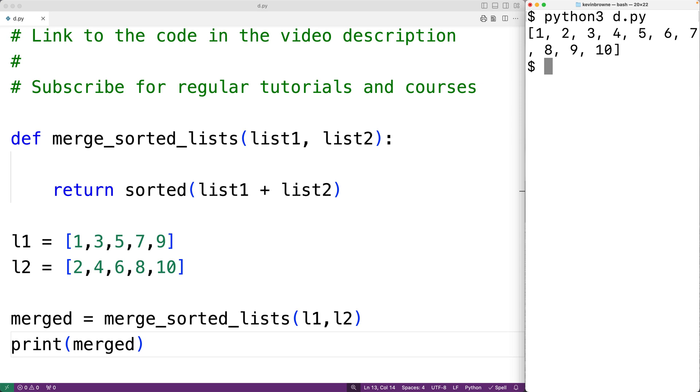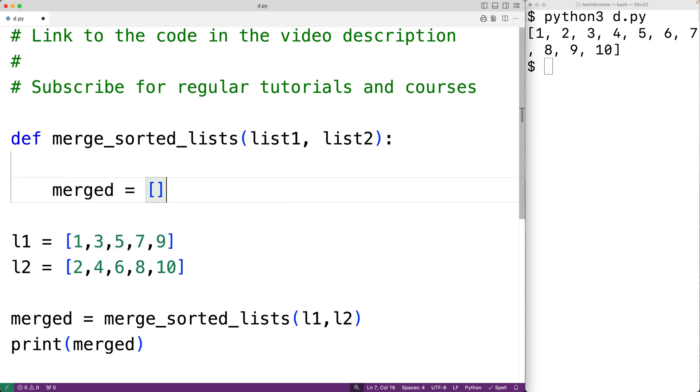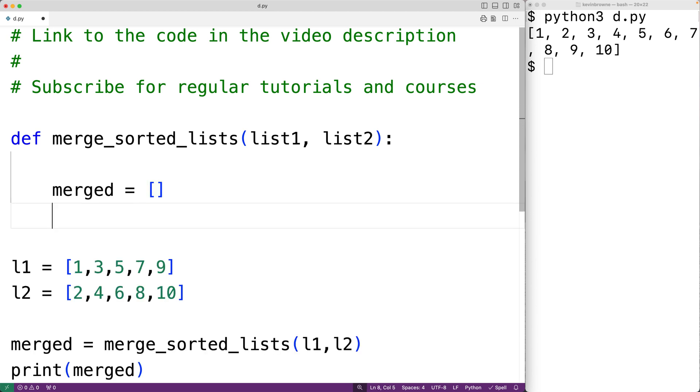Now let's write a more efficient version. To solve this problem more efficiently, we're going to take advantage of the fact that both lists are already sorted. We're going to build a new merged list and create a loop that goes through both lists at the same time, continually finding the next smallest item in either list and appending it to the new merged list. First, we'll create our merge list, which is initially going to be empty, then we'll create two counter variables i and j.